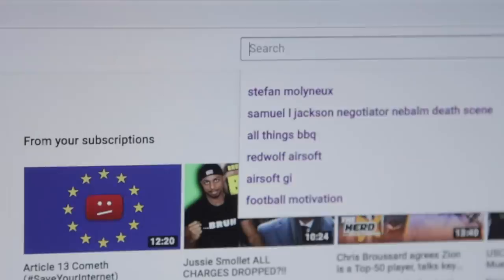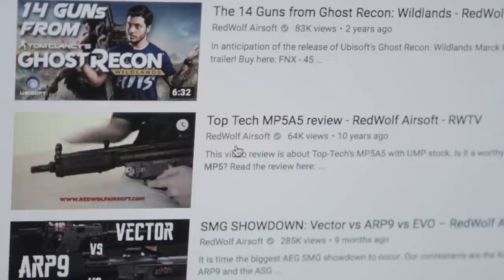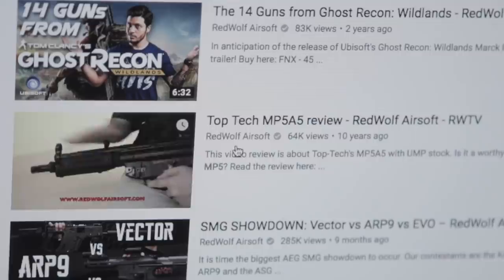And do you know the last MP5 video you guys did? It was about 10 years ago already. Oh come on, get out of here. It can't be 10 years. Yeah bro, 10 years. But you know what that means, right? It's high time for an MP5 review. And we're gonna do the MP5 SD3 GBBR.